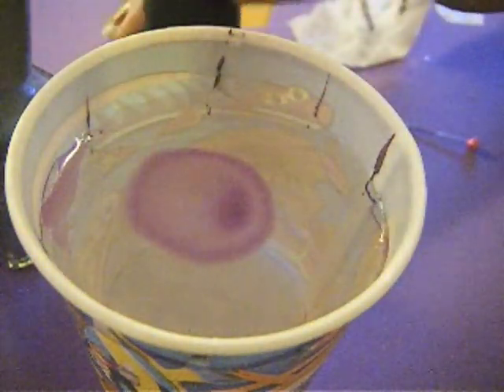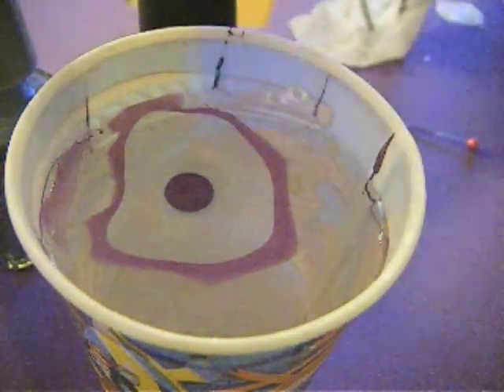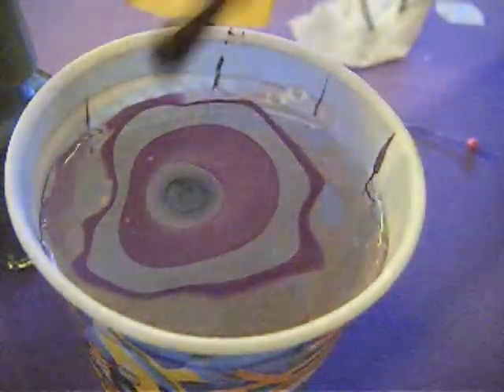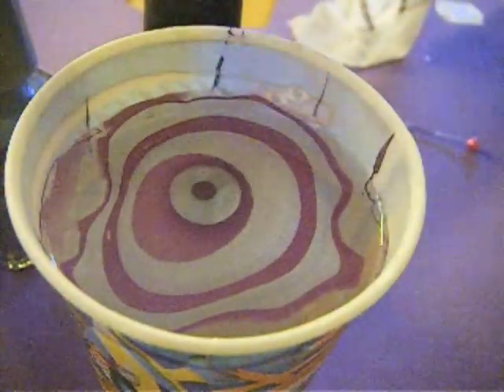Then you're going to start dropping your colors into the water and they're going to start spreading out like this. If the color is a little bit sheer, you may need to add two drops of it. Just keep building up as many colors and as many drops as you want — I'm just using two colors.